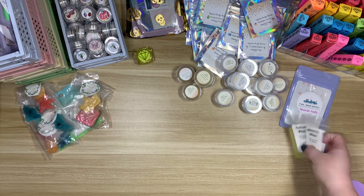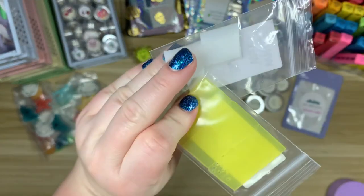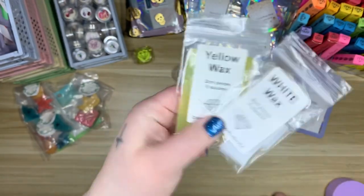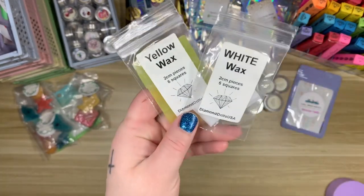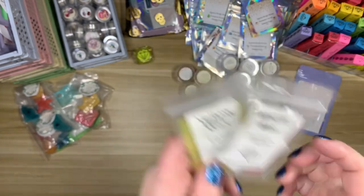I also want to show you guys these quickly — these are from Diamond Drills USA. You can purchase little packs of wax if you would like. I have white wax and yellow wax, and I actually really like these — I like them a bit better than the pink wax. These are really cheap; I think they're like a dollar or something like that. I will link Diamond Drills USA down below.